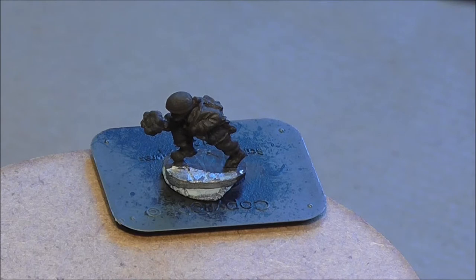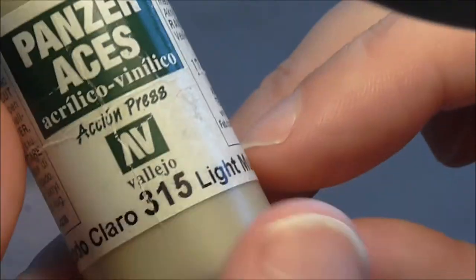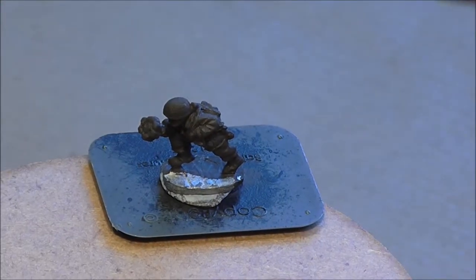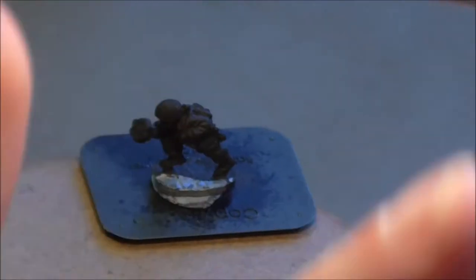In this episode we'll be looking at a Fallschirmjäger figure, paying particular attention to the camouflage, which I'm going to be doing as a sort of splinter camo. The base colour for the splinter camo is Panzer Aces Light Mud, that's 315. This will take a couple of coats over that dark brown undercoat. So let's get the first coat on now.